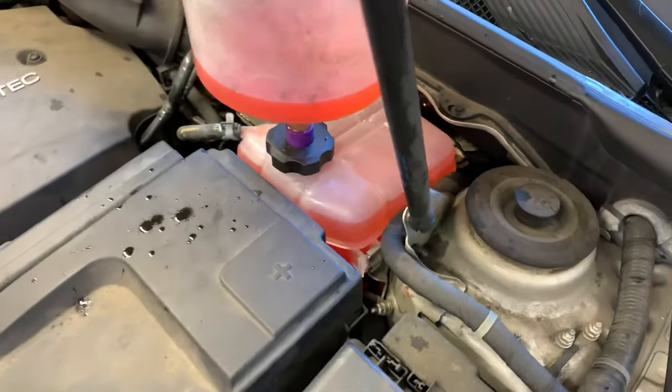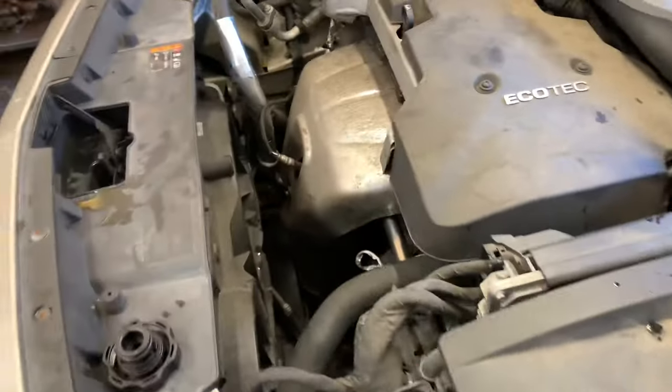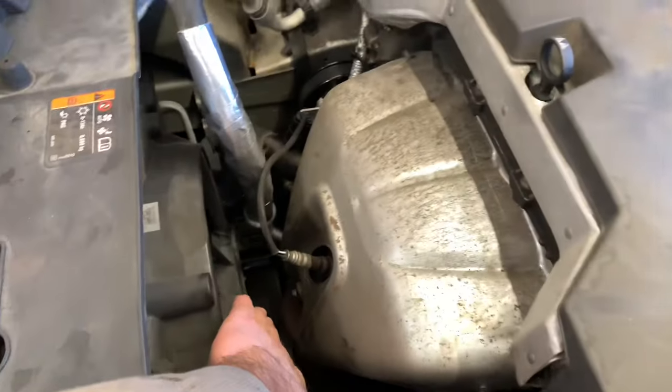You don't want to leave it overfull. This is an expansion tank — if you leave it too full it will pop or crack the bottle.